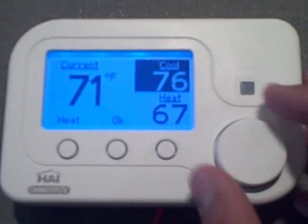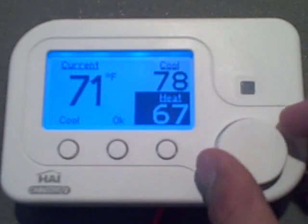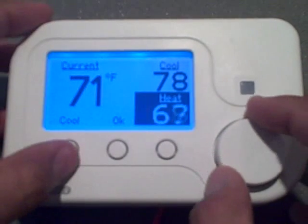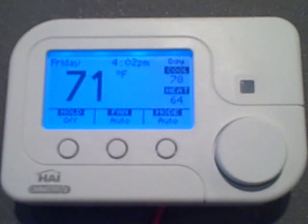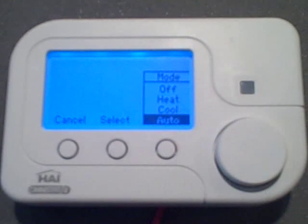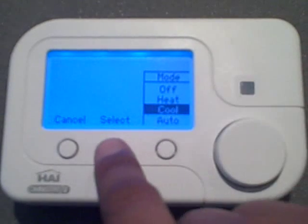Once you've found your high point for when you want your AC to kick on, you can change the mode using the left task button, and you can set your low point. Once you've found that, you can either press OK or push in the wheel. To change the thermostat mode, press the mode button, and just like all the menus, you can scroll through until you find the mode that you want, and then press select.